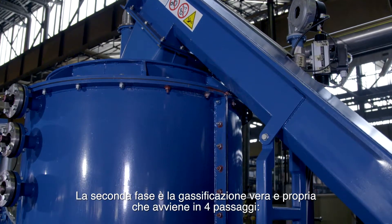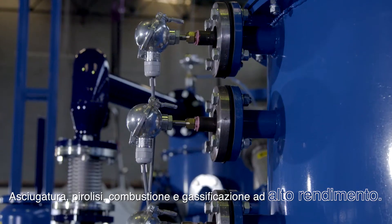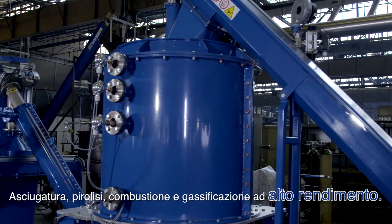The second phase is the gasification itself, where four steps take place: drying, pyrolysis, combustion, and gasification at high efficiency.